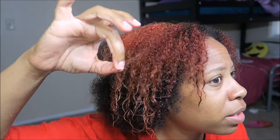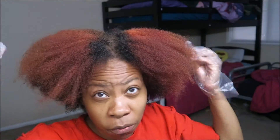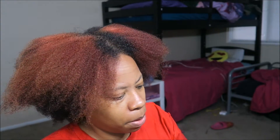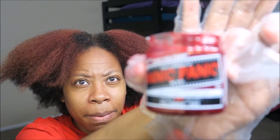Okay, this is what it looks like after I rinsed the Aphogee out. I blow dried my hair just a little bit — it's still kind of damp because I'm gonna be putting in this Manic Panic Pillar Box Red.